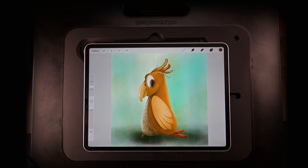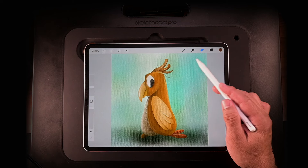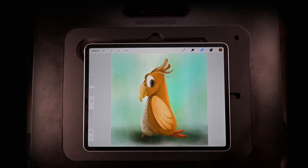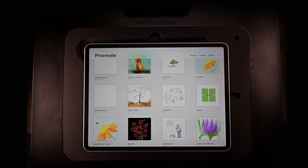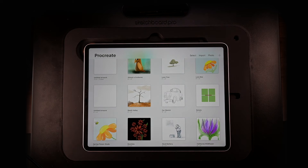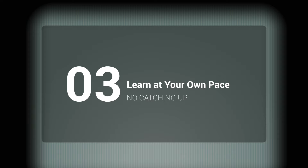The number one question I'm asked is: how do you save your canvas? It's really simple. There's no save button — all you have to do is tap on gallery and it's saved. Procreate auto-saves. And by not having all these crazy menu systems everywhere, you're able to learn at your own pace. There's no pressure to catch up.